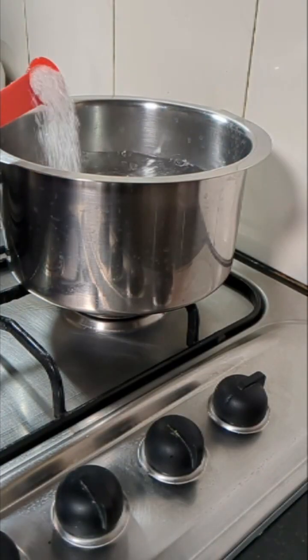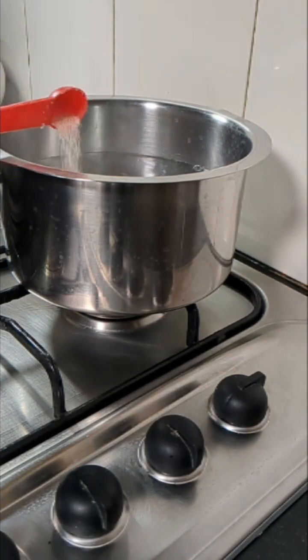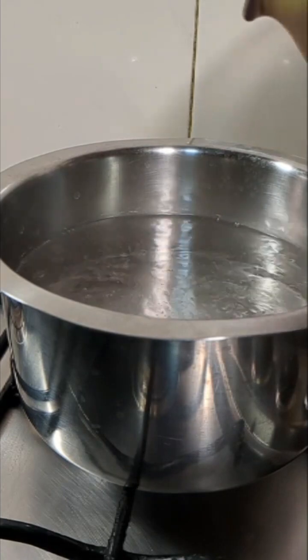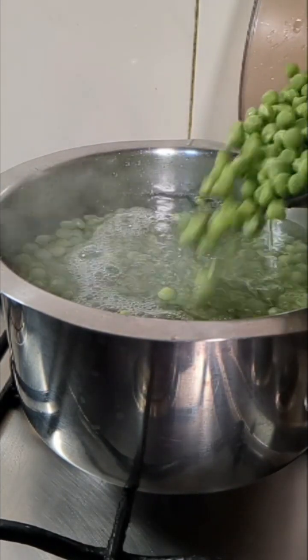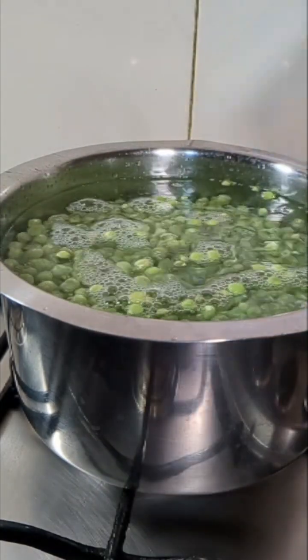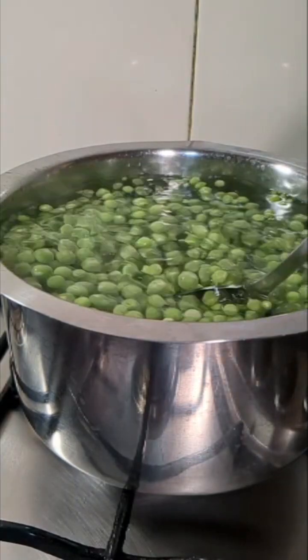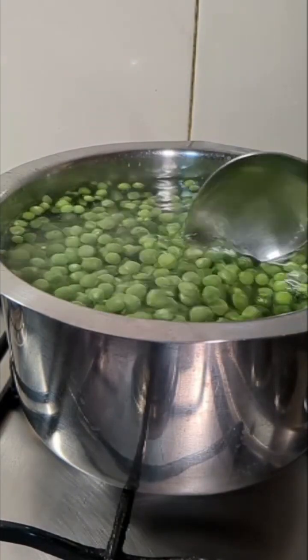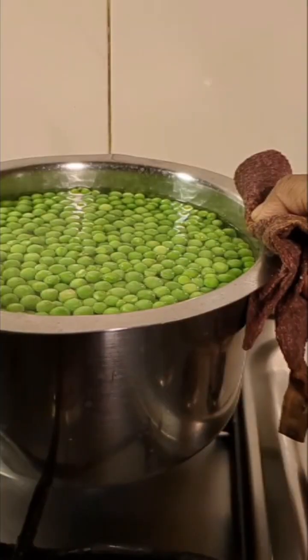Here I have kept water to boil. Into this I have added 1 teaspoon of salt and 1 teaspoon of sugar. Into the boiling water I have added the washed green peas. Now I will allow them to be in this water for just 2 minutes, then we will drain it.